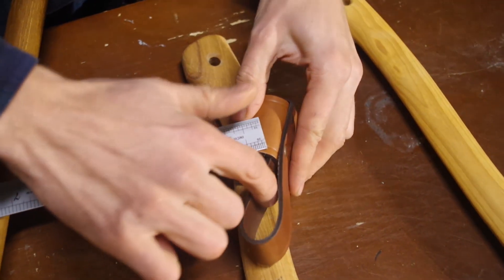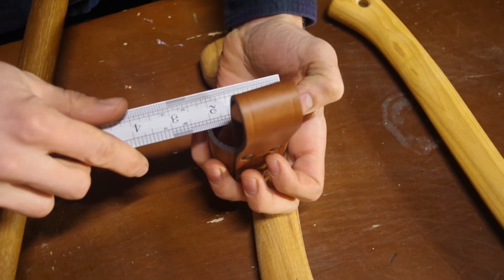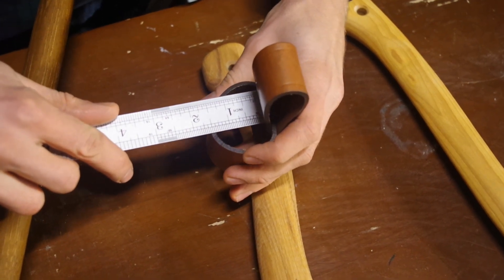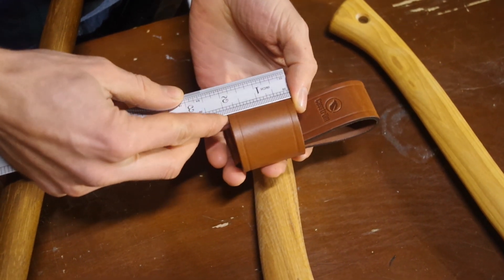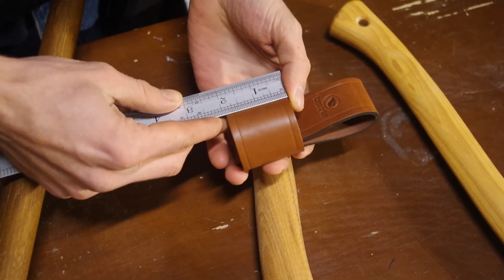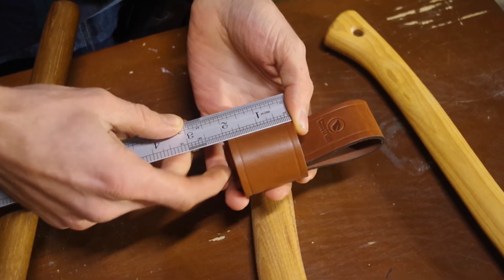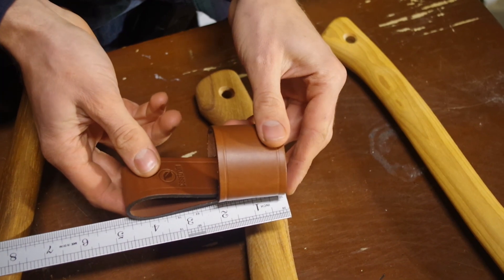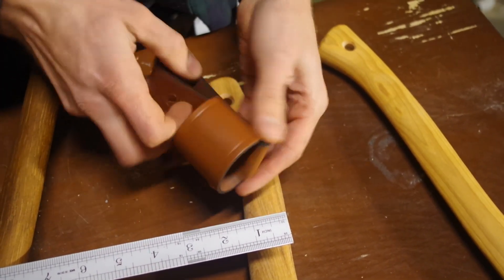Let's get some measurements. You have a nice big loop for your belt. The axe hole is about two inches by one and a third. The width of this is one and three quarters — almost two inches. That's the basic size of it: four and a half inches total length.